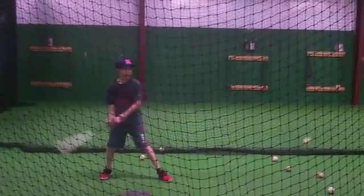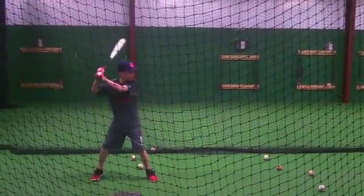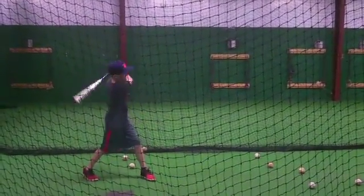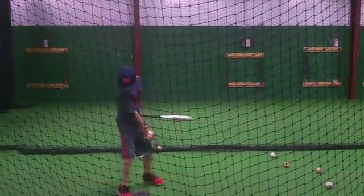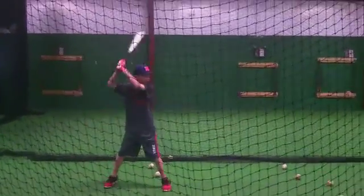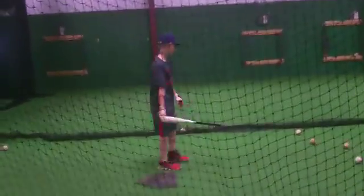There you go. Good. A lot of hands. A lot of hands. Shoot the hip and ten. Good. Real good. Pick up. Rip and square this.